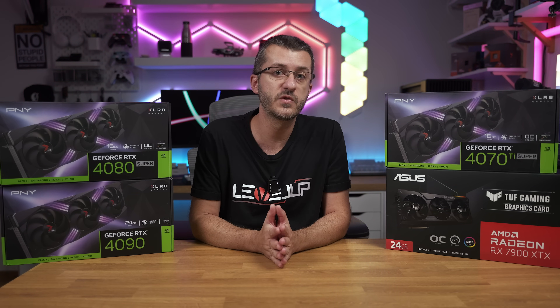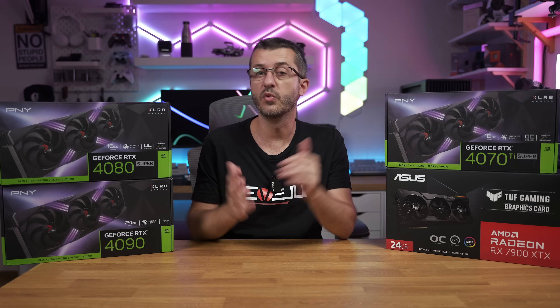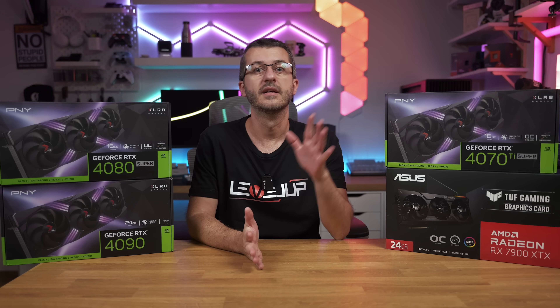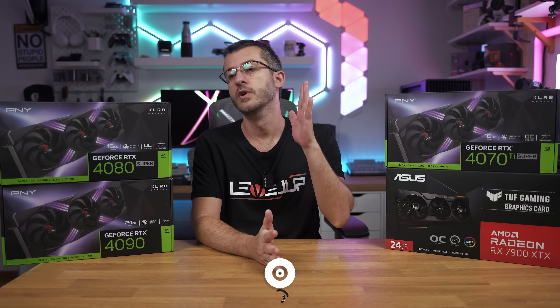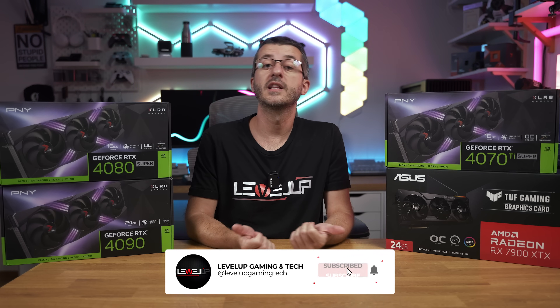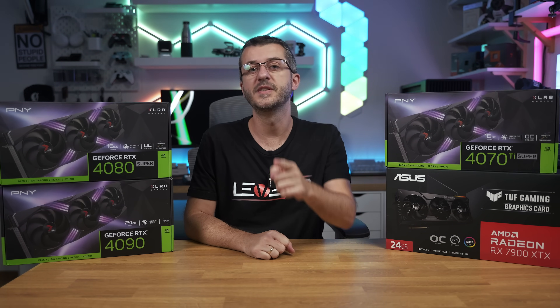If you have any questions, feel free to ask in the comments. Huge thanks to PNY for providing the cards for these tests and for our future builds you'll see on the channel. Hope you liked this video — if you did, thumbs up; if not, thumbs down but make sure to press it twice. See you in the next one.